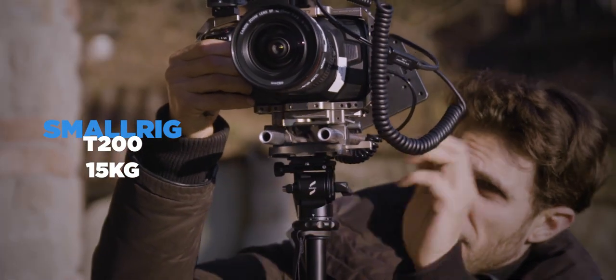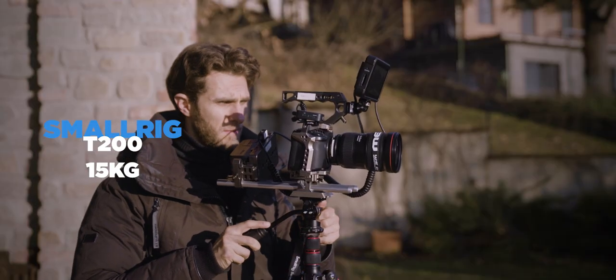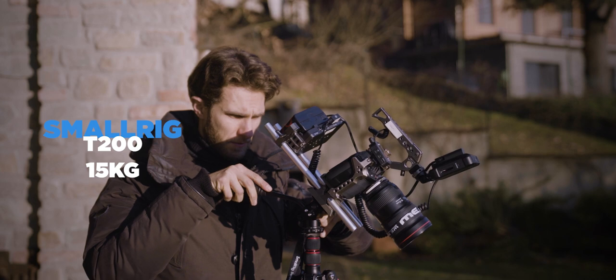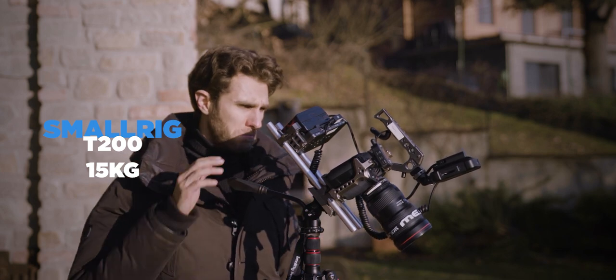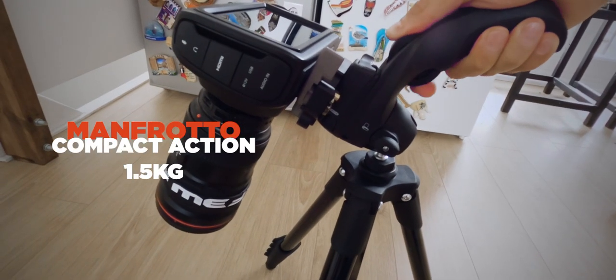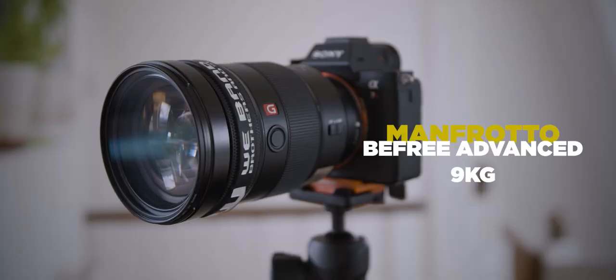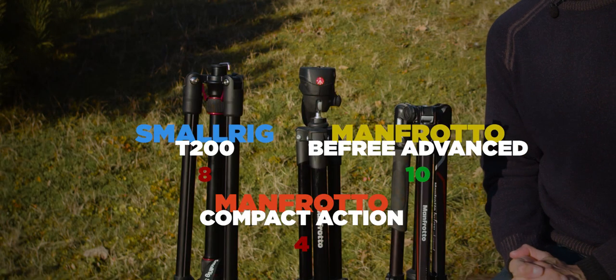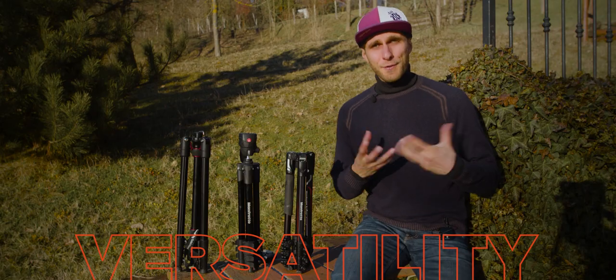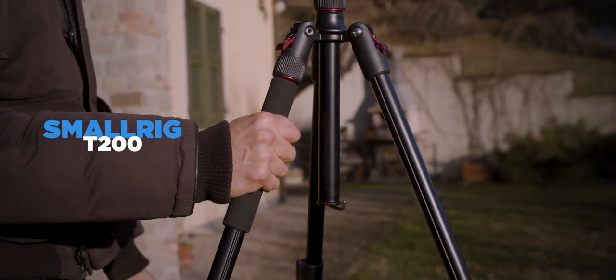For safety payload — how much weight each tripod can support — the T200 leads at 15 kilograms, though tilting that load has limitations. The Compact Action supports only 1.5 kilograms, and the B3 Advanced supports up to 9 kilograms. The T200 wins this category.